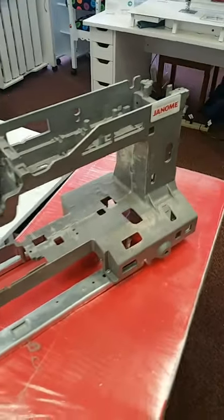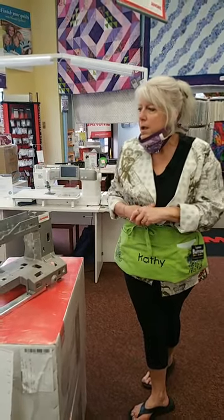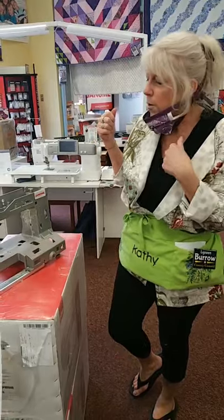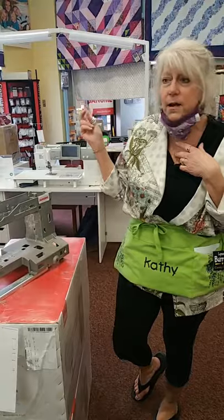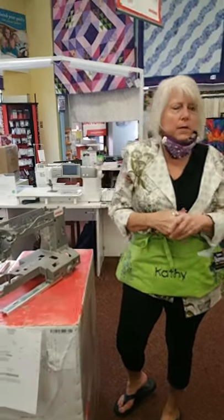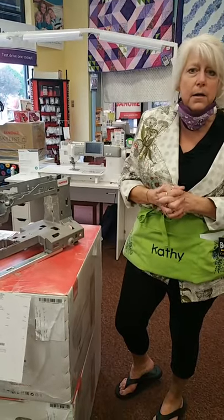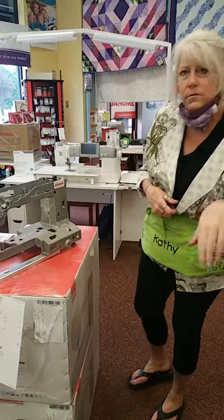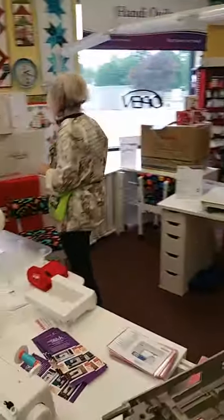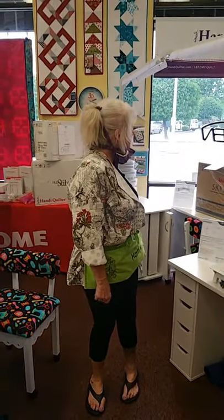We also have our certified Janome mechanic working right here in the building. When you buy a machine from us, you're not just ordering it online — you're buying us, and we stand by that. If your machine hiccups in the first year, you have a place to bring it back or call. I just had a lady call a few minutes ago with a question — that's what we're here for. Our service is one of our biggest qualities as a quilting store. Even if you didn't buy your Janome from us, you can ask questions and get it serviced here. We're also restocked on Janome needles — sizes 11, 12, 14, and 16 are all back in. And we have bobbins — those are wonderful.